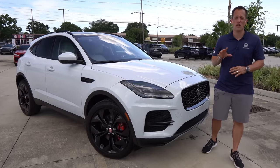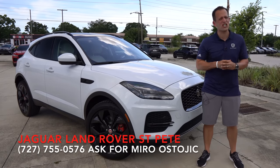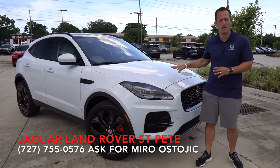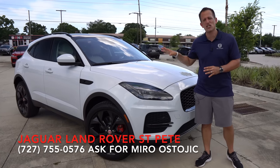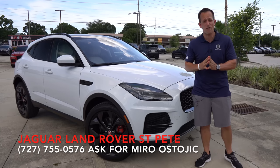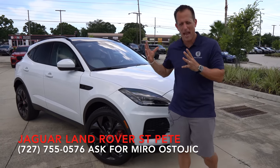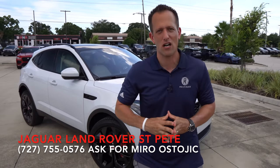Hey guys, what's up? It's Joe Rady from Rady's Rise. We're back here at Jaguar Land Rover of St. Petersburg, and I have a little bit of a changed up car for you. This is a 2021 updated, refreshed, changed up Jaguar E-Pace. Our particular one is a P250 SE trim. But before we get into this small, compact, luxury SUV, let's talk about what's going on here.